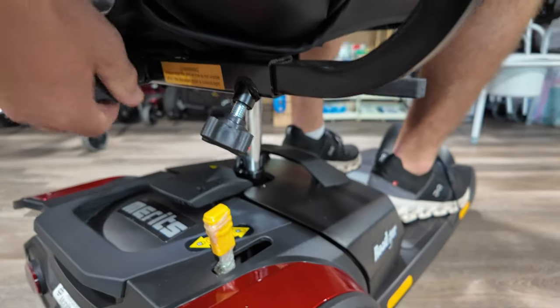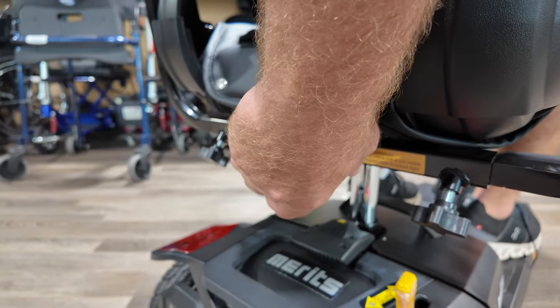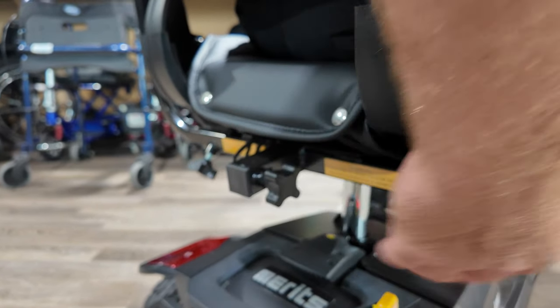You have your port back here for an oxygen tank, a basket, a walker holder, and stuff like that.